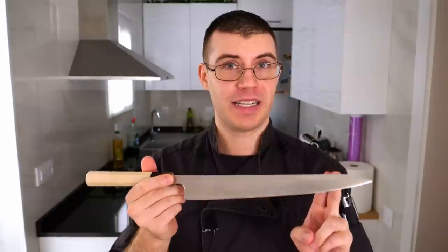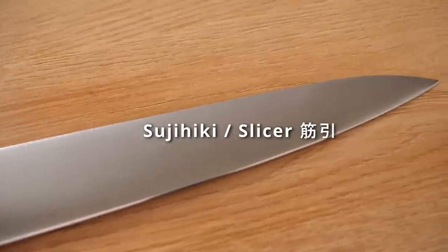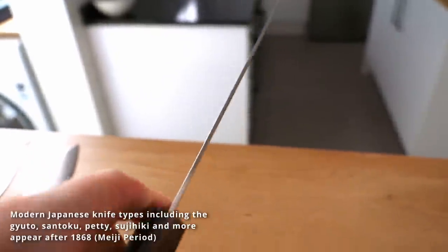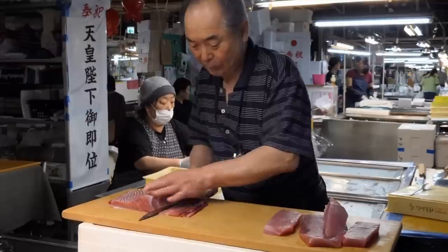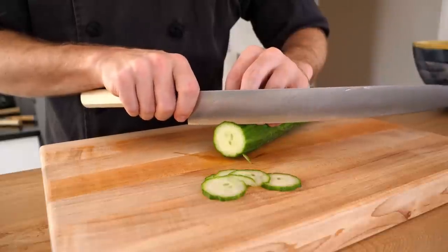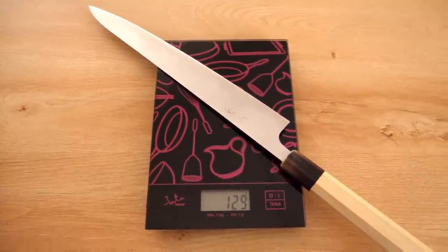I'm going to try to pronounce this one — this is a Japanese slicer or a Sujihiki. This is a double-beveled knife like the knives I've just shown you, and these are more western-influenced in style. Obviously the handles here are more traditional handles. Some you will actually see with more of a western handle as well. This specific one that I have in my hand only weighs about 130 grams — it's light.